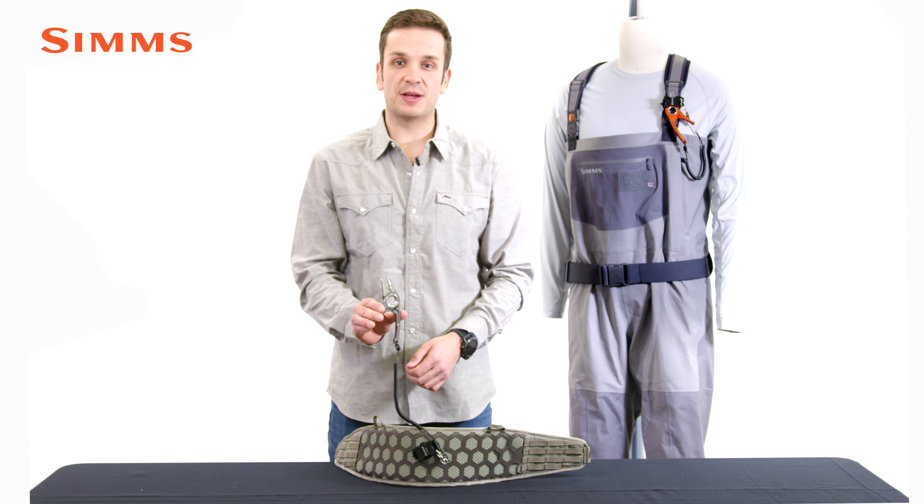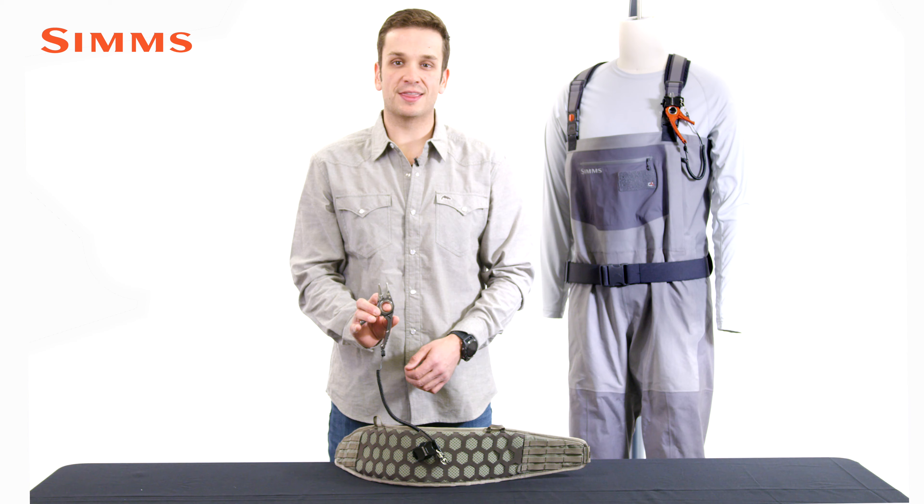New for fall 21, that's the Flyweight Plier — the ultimate on-water tool for fresh water and light tackle.